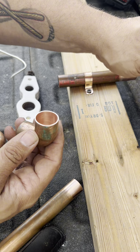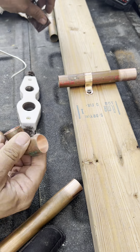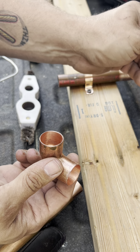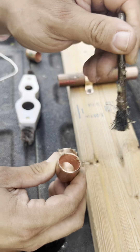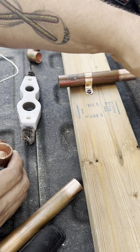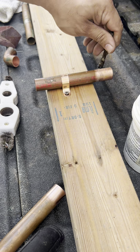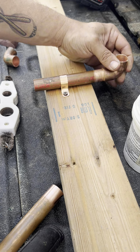Next you're gonna want to flux it. Here's a different fitting already done — you're gonna want to flux the fitting, and I always flux the pipe all the way around. This is where your dry rag comes into play.